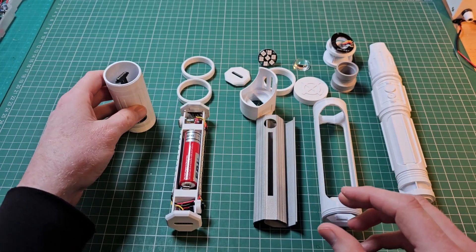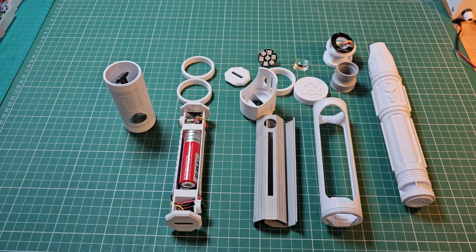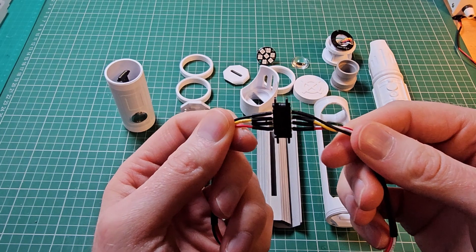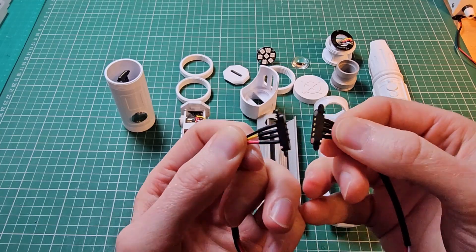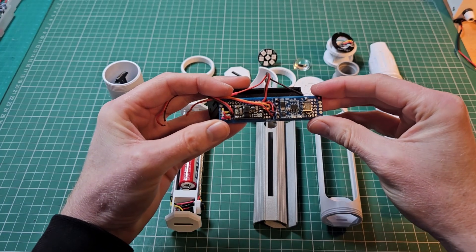The controller is housed in a 3D printed case with a button and joystick for user input. I wanted to create a design that would allow me to experiment with modules so they could be swapped as needed depending on the project. I opted to use magnetic connectors to create a 5V bus and a pair of wires to connect the Pico to the NeoPixels in each module.